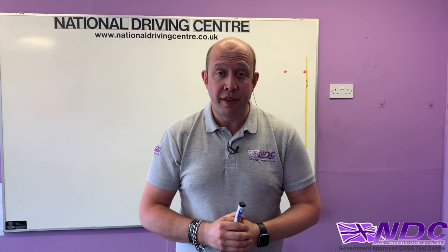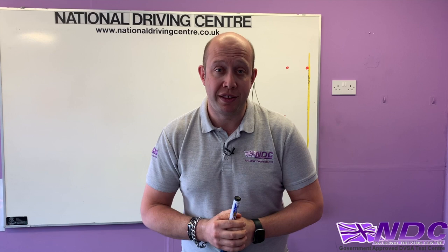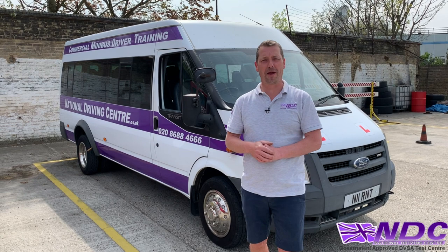Now we've gone through the theory, let's go outside and do this practically. I'm going to pass you over to our NDC instructor. Hi, I'm Andy here at NDC in Croydon. We're going to move on from what Paul spoke about in the classroom. This is really important for people like scout leaders, teachers, and those who will be driving these vehicles on a regular basis.